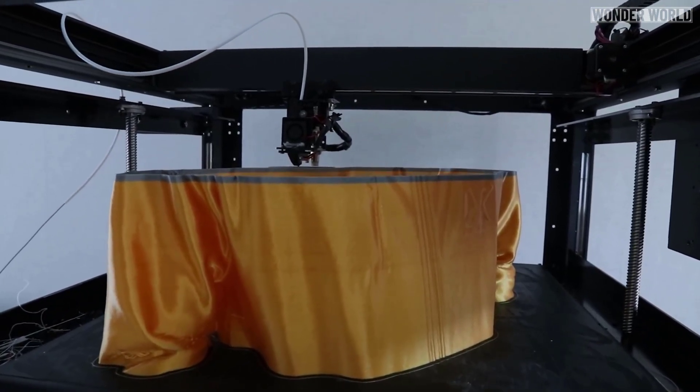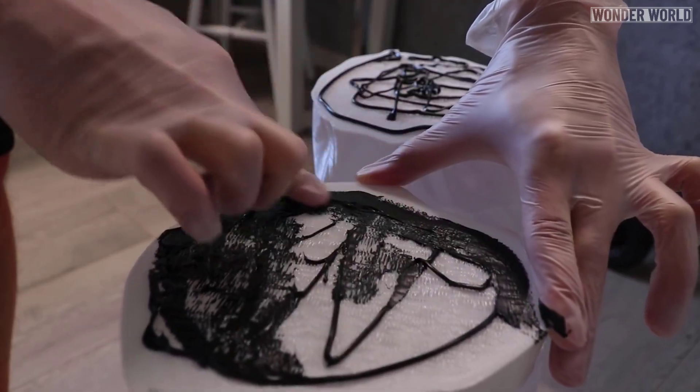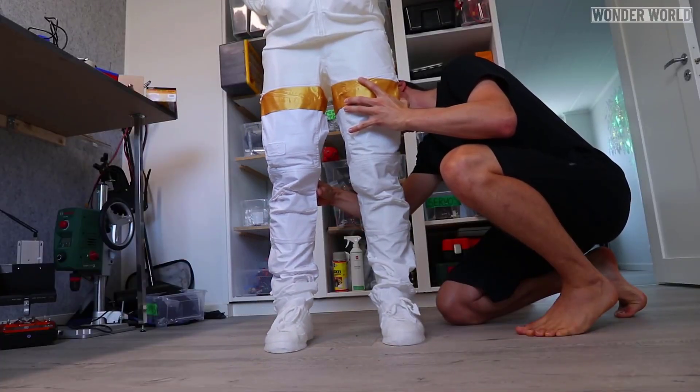And in case you're wondering, yes they are hollow inside — just the ends of each piece are solid. Once all the parts had finished printing, Simon stuck them together using an adhesive.